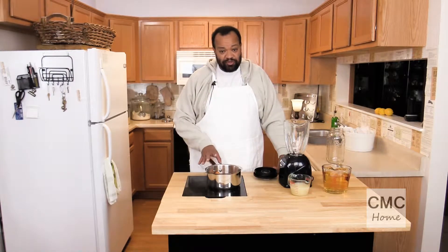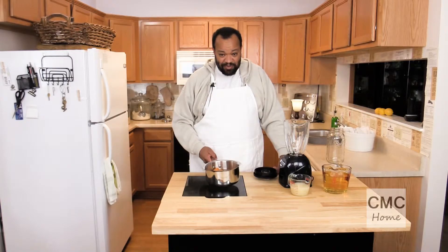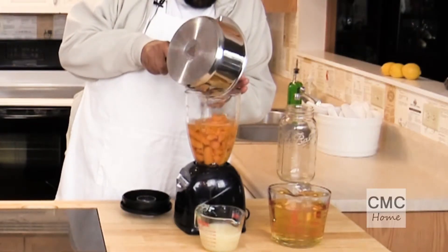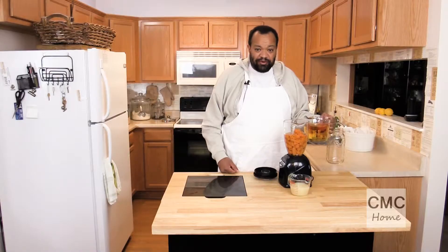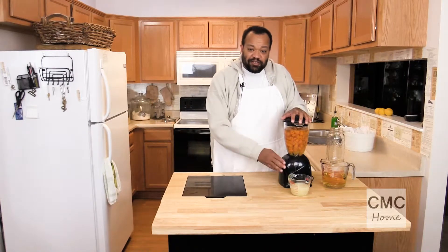Our carrots have cooked, they're nice and soft, and they've cooled slightly — because hot carrots would just be bad. I'm going to pour them into a blender, water and all. Once it's in the blender I'm going to add about a cup of white grape juice. We're going to blend this until it's smooth.